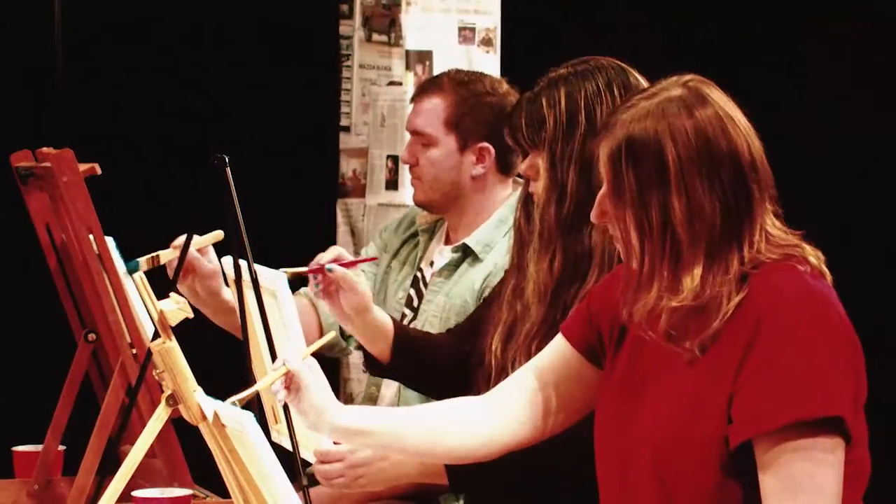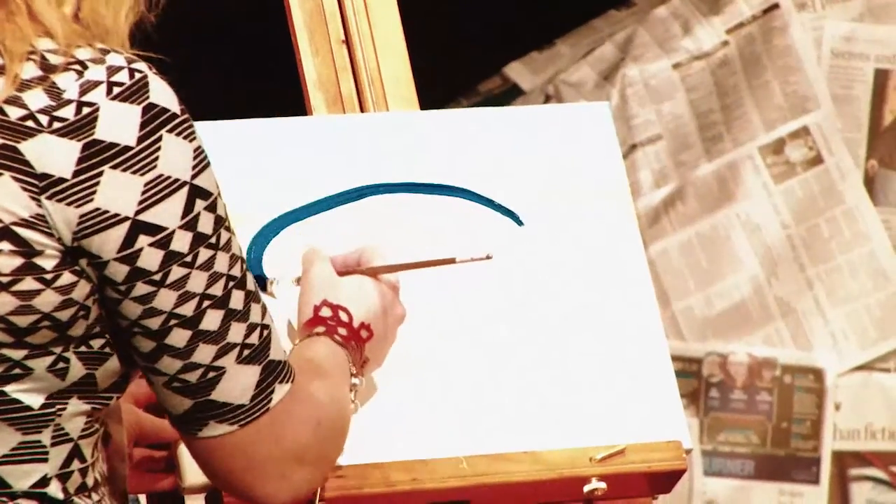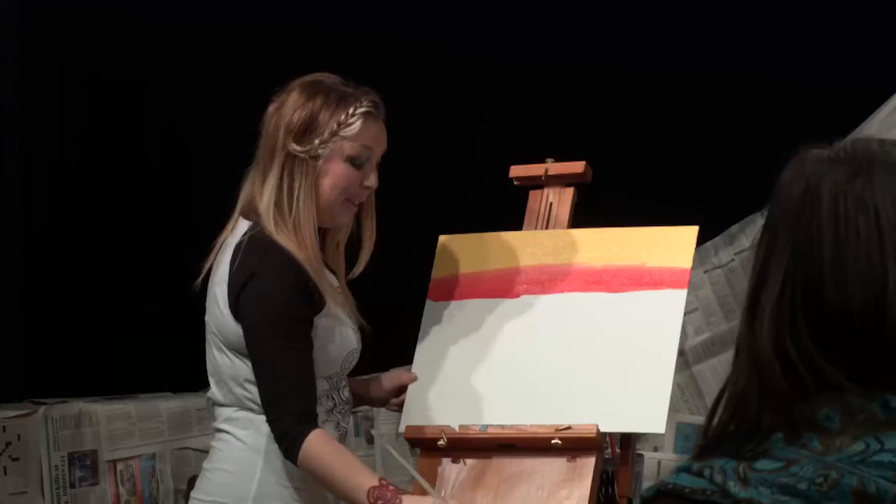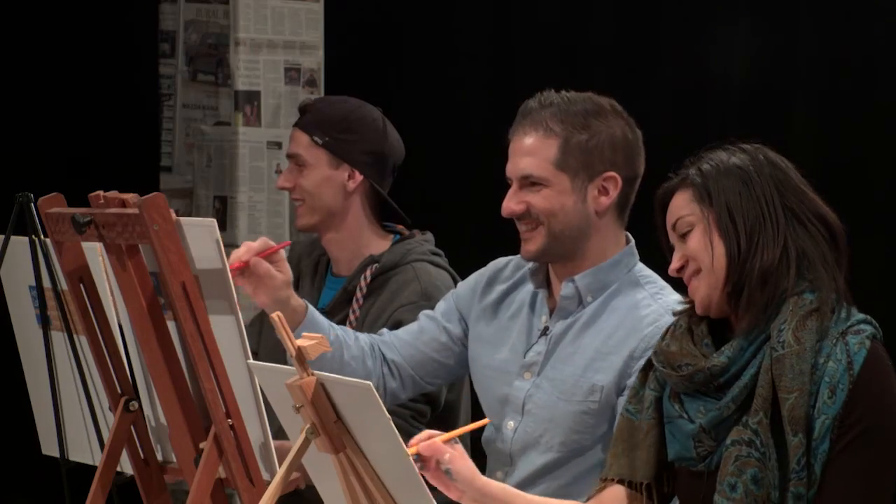Painting. Let's paint. Everybody paint it up. Shaw TV is proud to announce Let's Paint, a community-created show that you can paint along to.